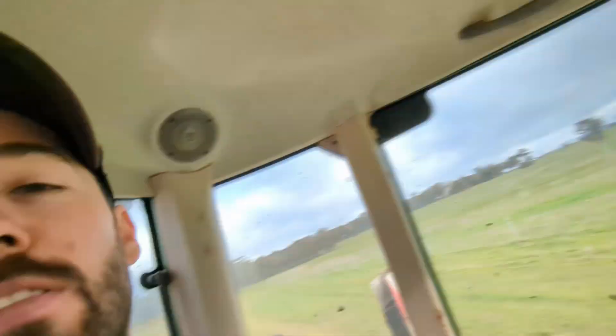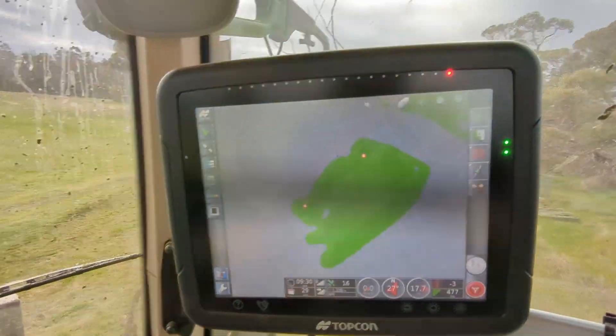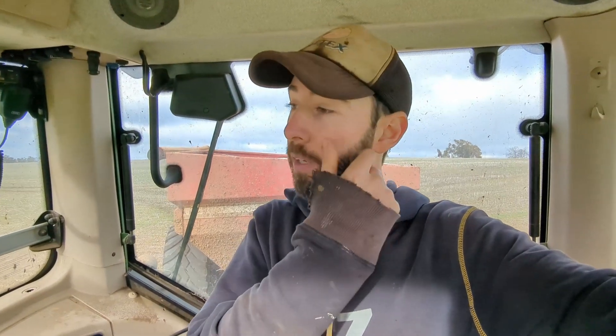That was the last run. As you can see on the map here the whole paddock is nicely green — everything is spread, we're done here on the lease block. We're going back to the trucks, packing everything up, and then bringing it all back to the farm. That's it for me this week — thank you guys for watching and I should be back again next week. See you guys!